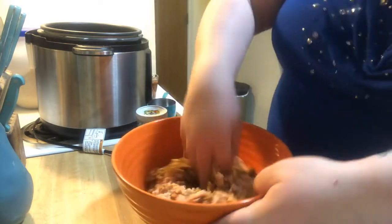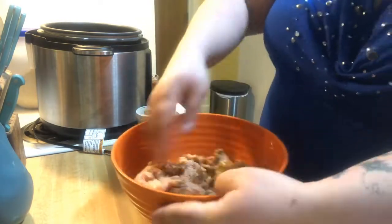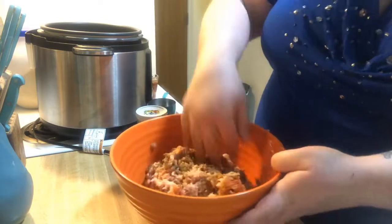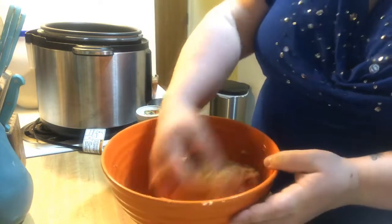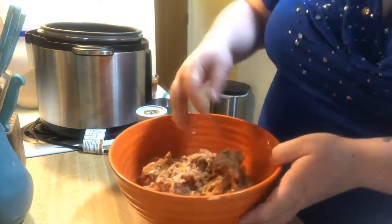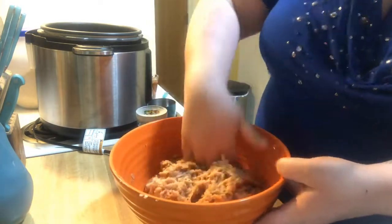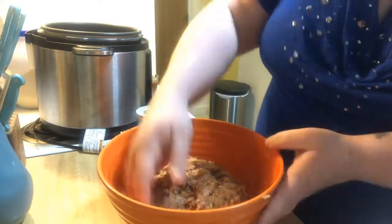If you have a bundt pan you can definitely put this in the bundt pan. When you're doing this, make sure you're folding in to make everything incorporated. You can use a bundt pan or a springform pan like you would for a cheesecake. All you'd have to do is make sure that you put the wire rack into the pot, but I'm going to be cooking potatoes and the meatloaf at the same time.